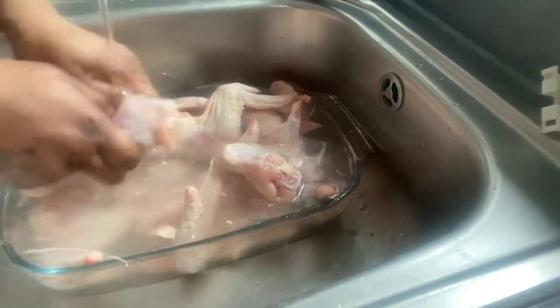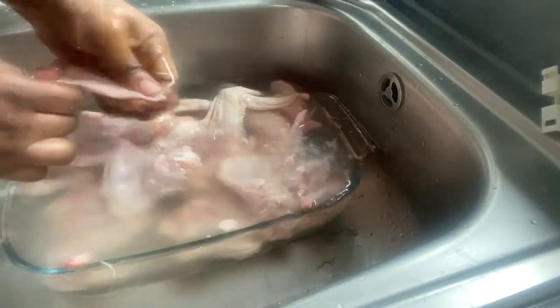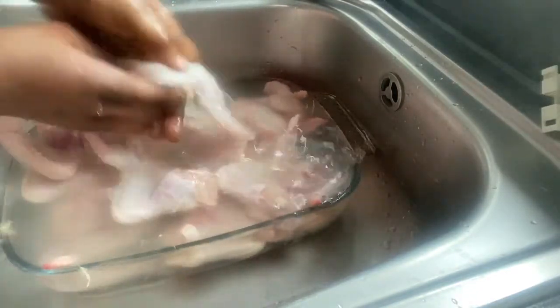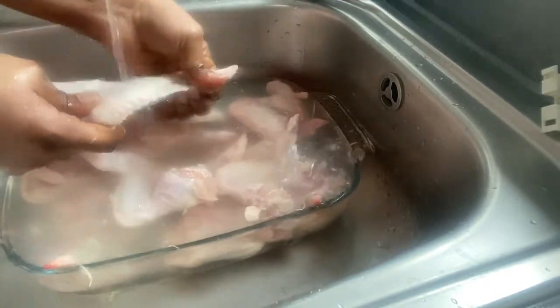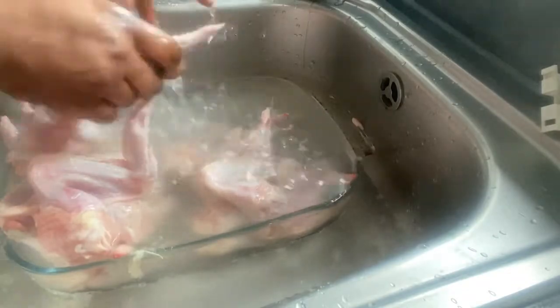I'm trying to showcase how I wash my chicken, so it's two videos in one to make it easier. I'll just keep on washing it and taking off all the fat with warm water. Today I didn't use my gloves because I really want to feel what I'm doing. As you can see, this is how I wash my chicken — taking off the fat and the hairs.